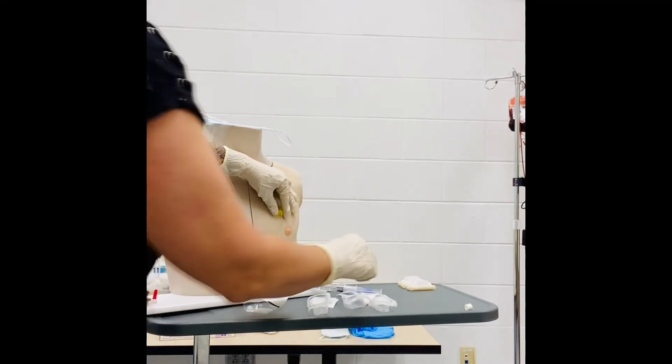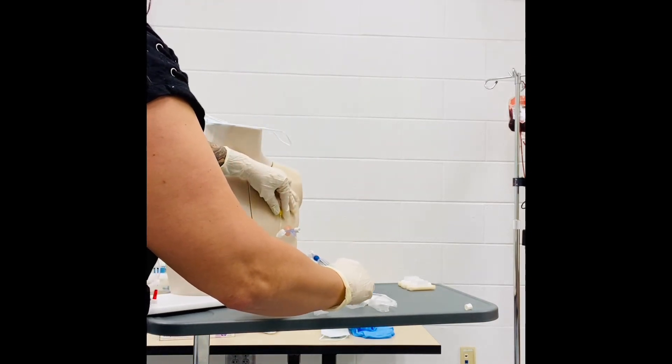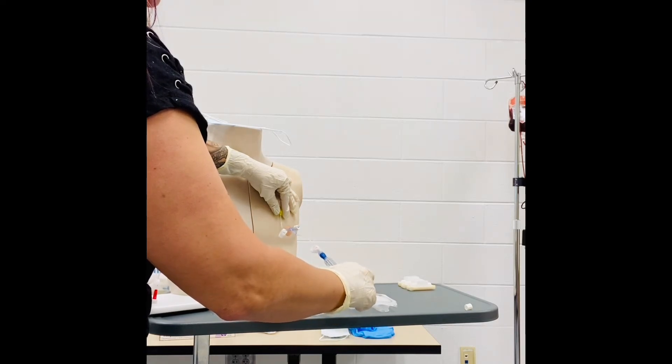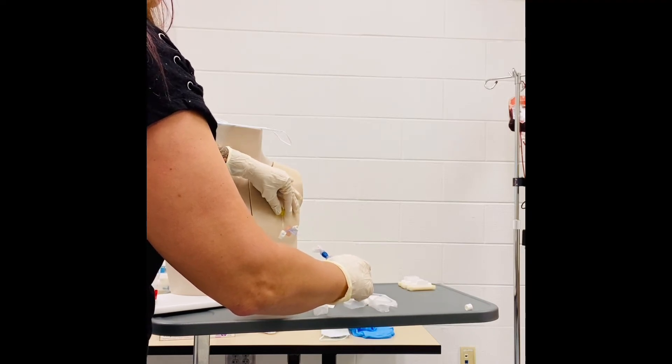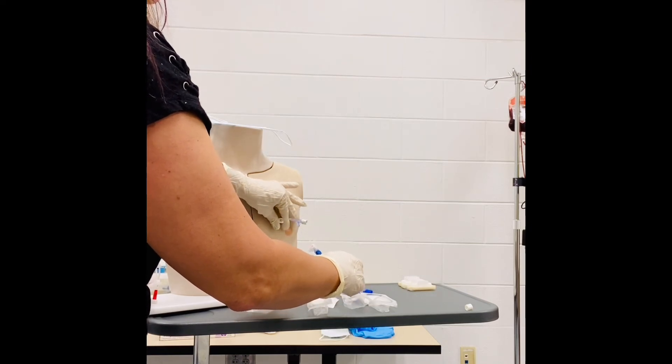Once you have that, you just want to keep it stable, ensure your locks are open, and you can pull back. Then begin to do your push, pause, push, pause, push, pause, and then you'll want to lock that off at the end to maintain positive pressure.